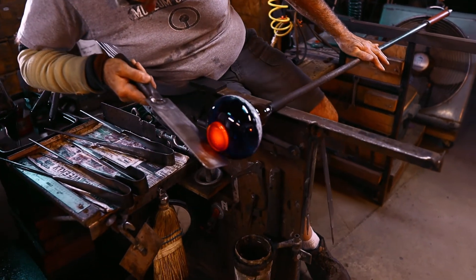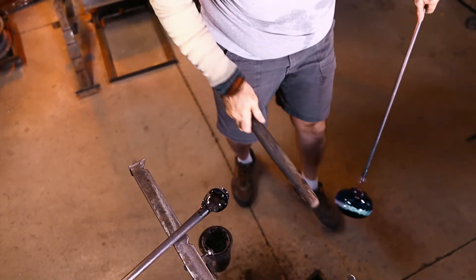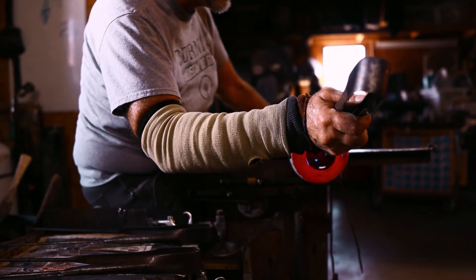At the end of the process, when you're done with the piece, you have to put it into another hot box called an annealer overnight to take out any stresses in the glass. And then once it's annealed, it gets cooled down slowly.